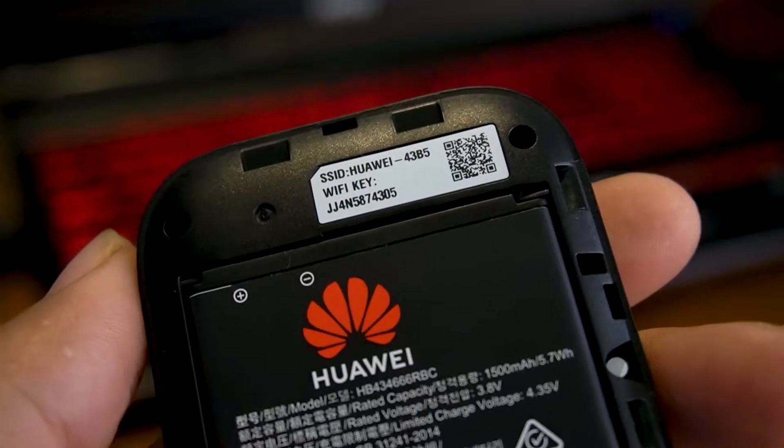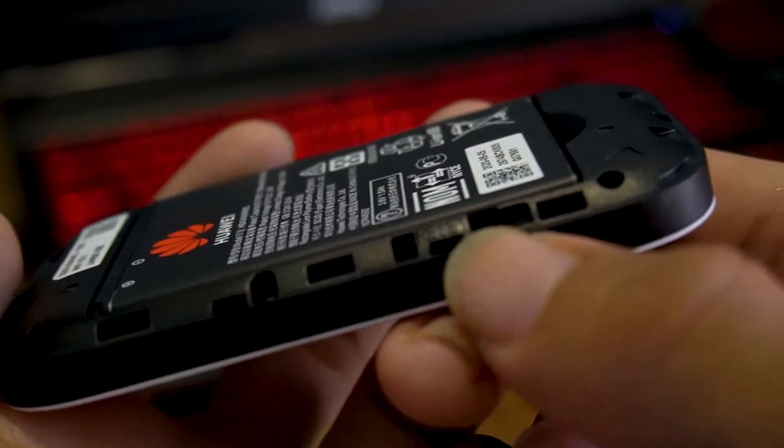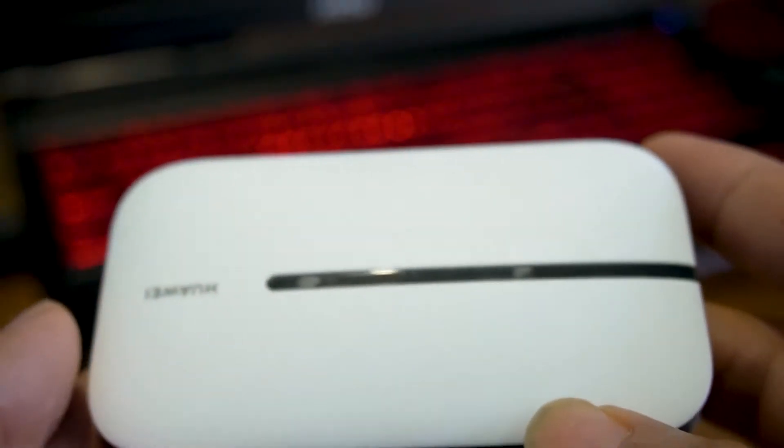This is the default Wi-Fi name and Wi-Fi key — this is very important. Now if you look carefully, you'll see the reset text printed right over here. There's one button you have to push along with the power button and wait a few seconds.